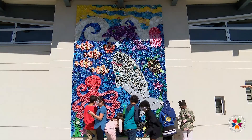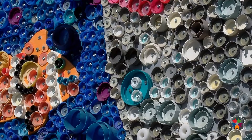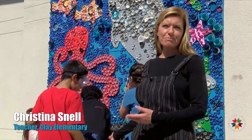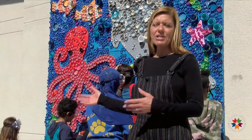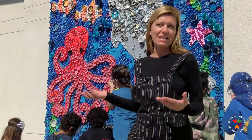This is a bottle cap mural that our students made. We made it seven years ago and it was made by all the students at our school. The students and I would collect caps that we found in our homes, or even in the park or on sidewalks, and we wanted to show that even though it's throwaway plastic, maybe we could give it a second life.